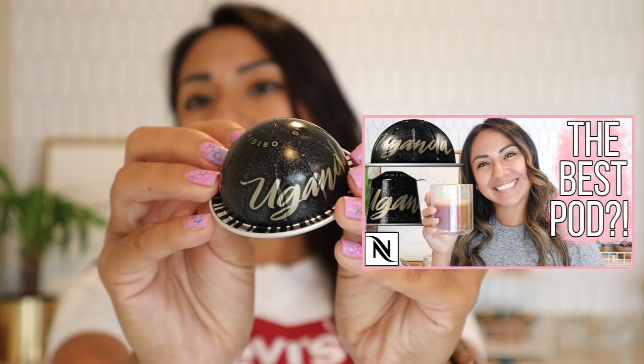My next favorite is Uganda — I did do a full review on this one, so I won't talk too much about it. It's one of their Lungo pods, so it brews about five ounces. I like pairing it with oat milk. If you've tried Chobani vanilla oat milk — not the creamer, the actual milk — paired with this pod, you honestly don't even need syrup. It's such a nice experience, and a good way to cut down on sugar.